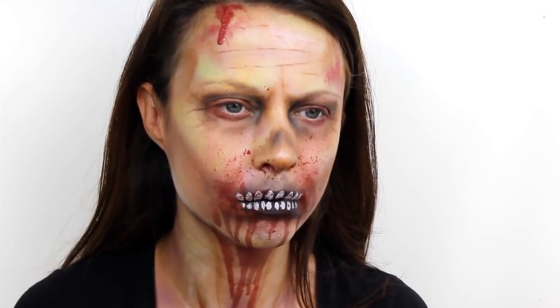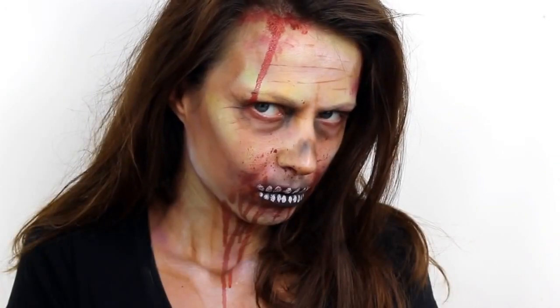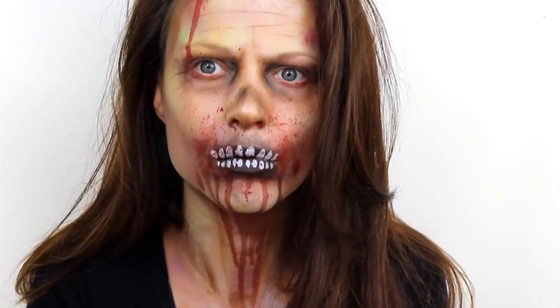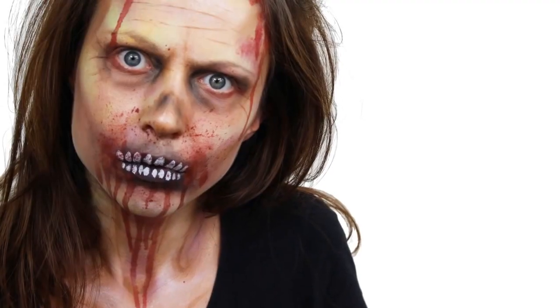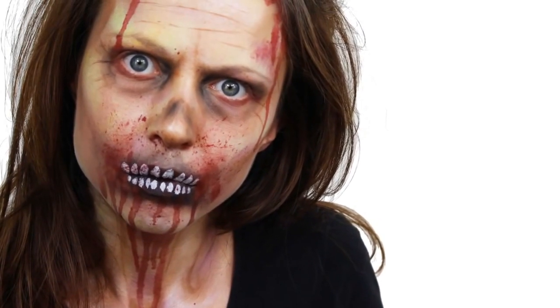Finally add a little bit of blood dribbling from the hairline and you are all good to go.